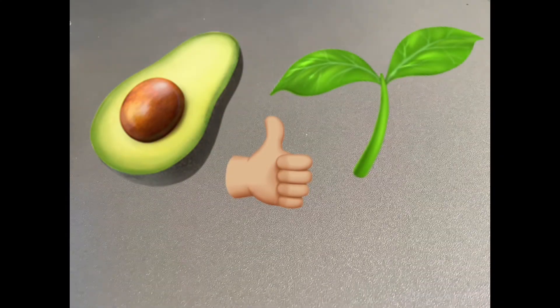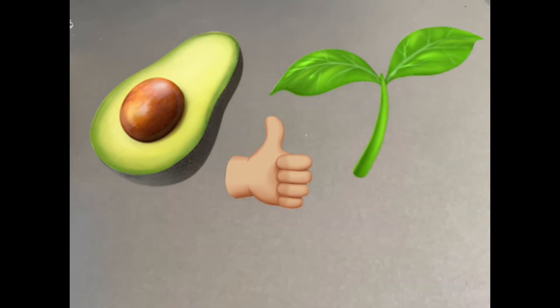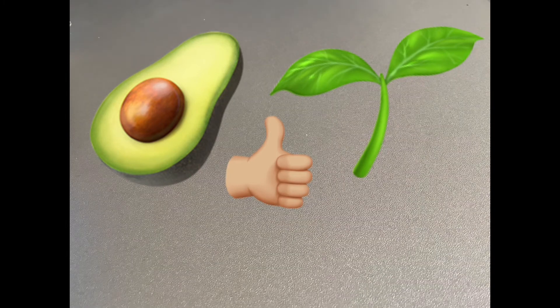Thank you for watching this little video. I'm going to put the first video I did about my avocado in the description below, so you can check how quick he's grown. Please like and subscribe to my channel. Thank you for watching and goodbye.